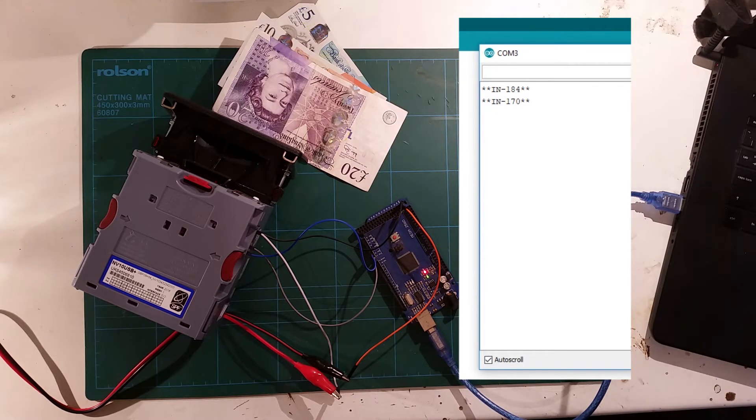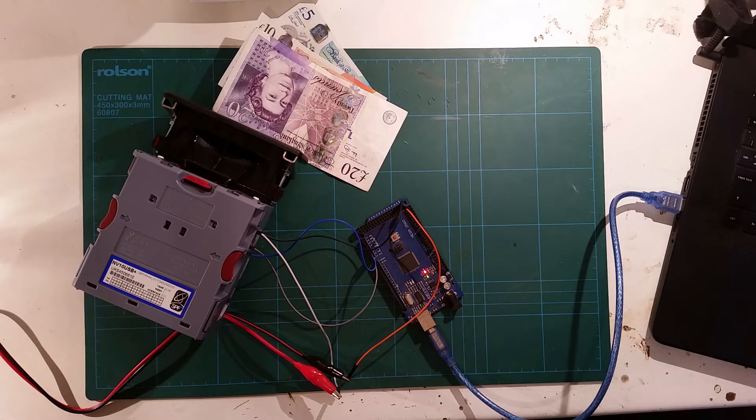As you can see in the terminal window here — ignore these stars, this is IN. This just represents that I've had a 184 back from the note acceptor. So what these numbers mean is: in the code I've written some initial values to enable it and to turn on the escrow mode, and then the acceptor writes them back to me. It's a bit like repeating, so it's good to program some sort of check to see that whatever you've sent has come back, to make sure the connection is correct and it is working.